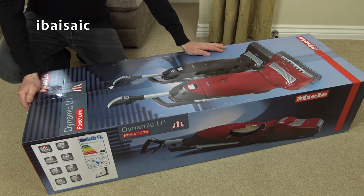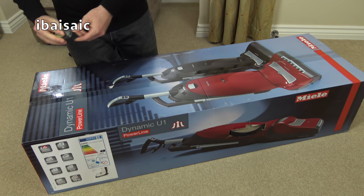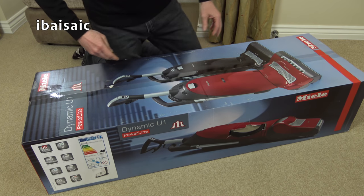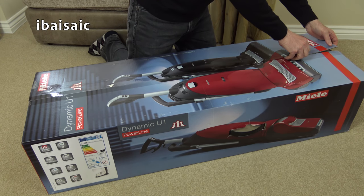Hello everyone. It's been a long time since I demonstrated a Miele upright vacuum on my channel. In fact, I think it was August 2013 where I did a demonstration of the Miele S7 — one of those very long demonstrations that most people didn't watch all the way through. So I decided, because AO.com had a promotion recently with 10% off everything, to try one of the latest Miele uprights.